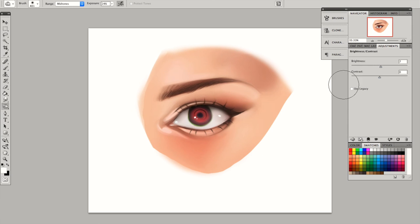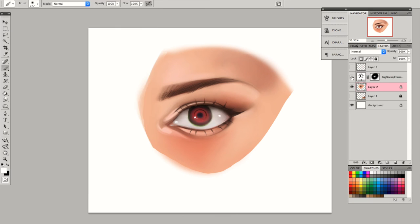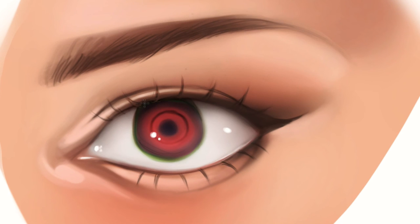We're pretty much done, so right now I'm just doing some housekeeping. I added an adjustment layer and tried to brighten up the eyeball a little bit so that it would pop out a little bit more. And I'm just adding more eyelashes.